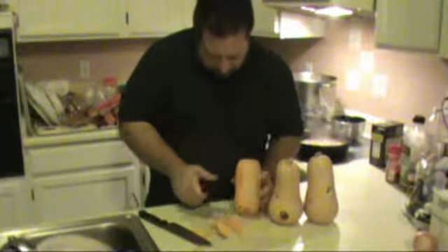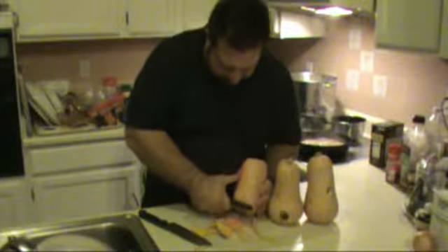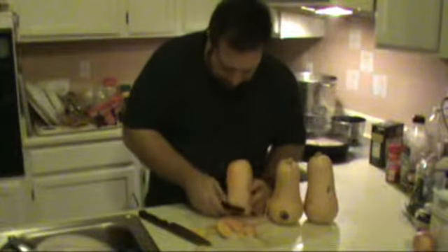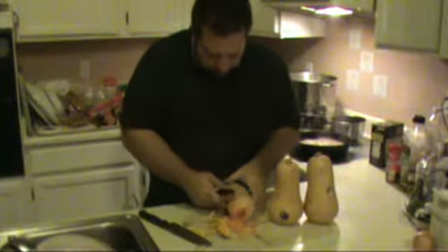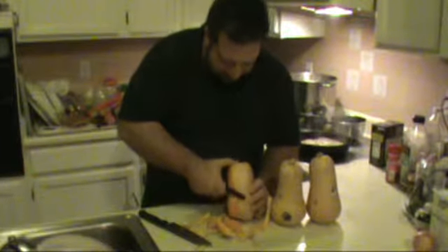I've got to tell you, some of them - just for a contrast in texture - I like to leave the skins on. But this is the first time I'm making this for this group, so I'm going to take the skins off. I happen to like the skins - they add a crispy, crunchy texture that adds a little bit of resistance to that beautiful orange flesh underneath that becomes roasted and beautiful. I'm going to peel all of these off - I've got about five butternut squash to take care of.